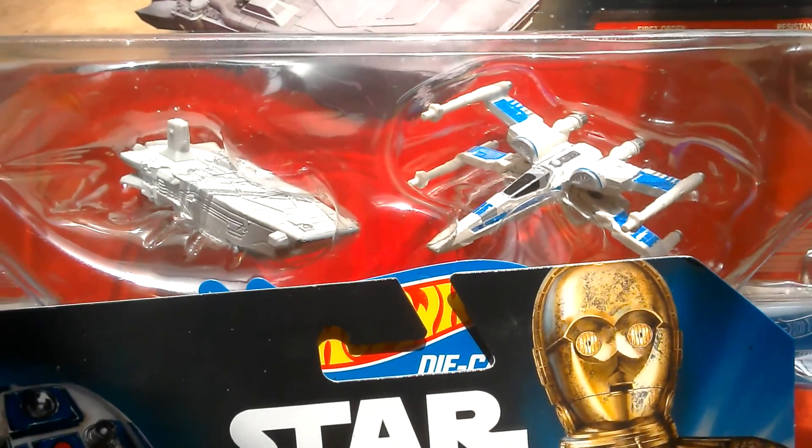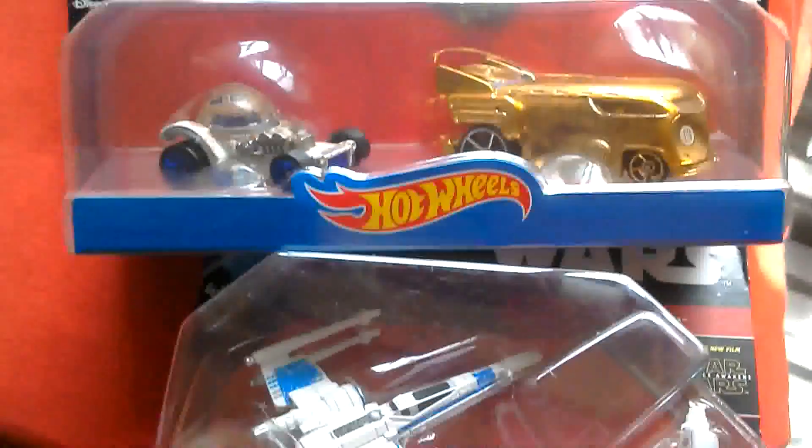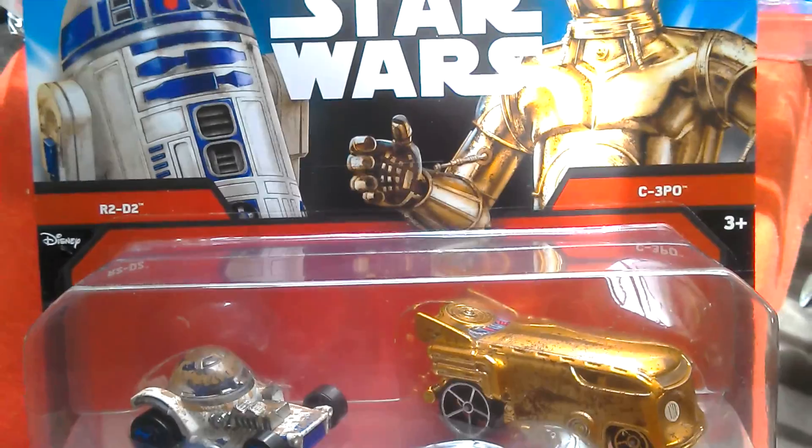These are the Hot Wheels I still have to review: the X-Wing, the Vans, and this X-Wing here. So these are the reviews I've got left.